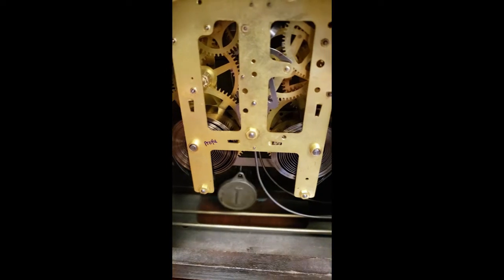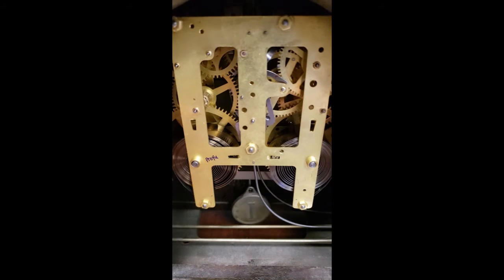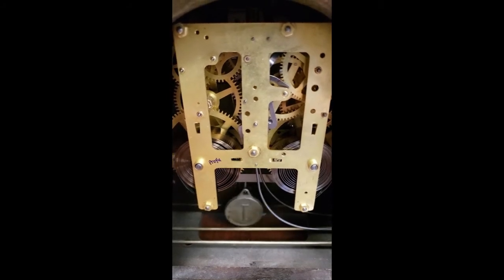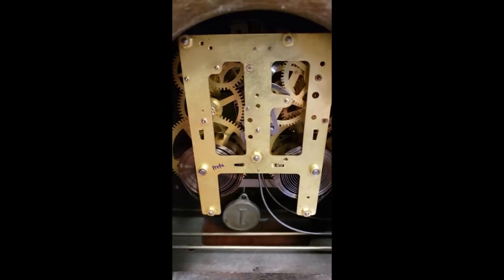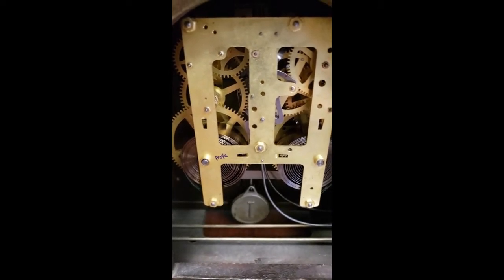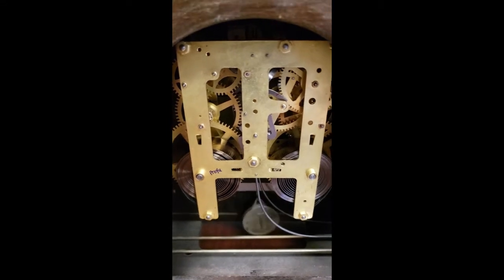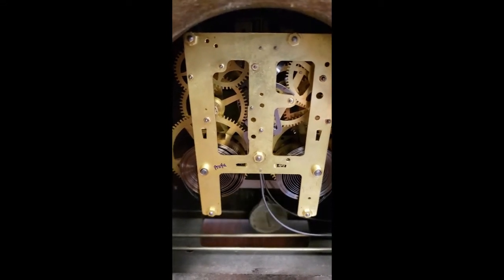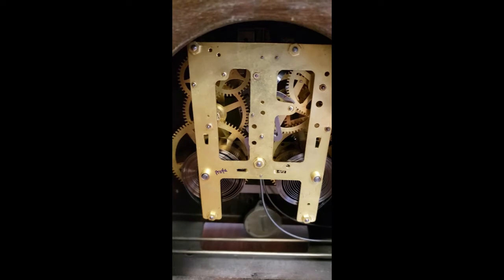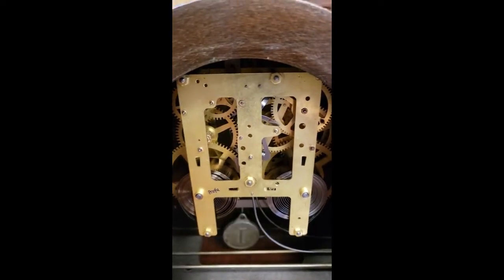If the clock is level, you'll hear it ticking nice and evenly. If it's not level, it'll sound like it's limping to one side or the other. You can tell this particular fixture I've got the clock sitting on is absolutely level because it's ticking properly right now. If I lift one corner, you'll hear a difference in the way it sounds — and that's pretty dramatic, you can actually hear how different it is.